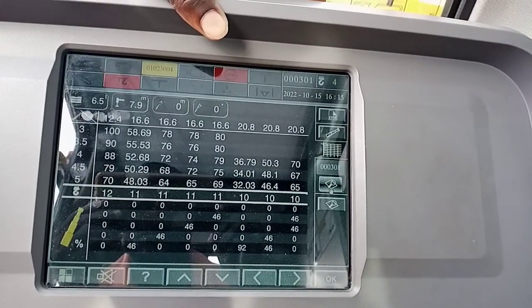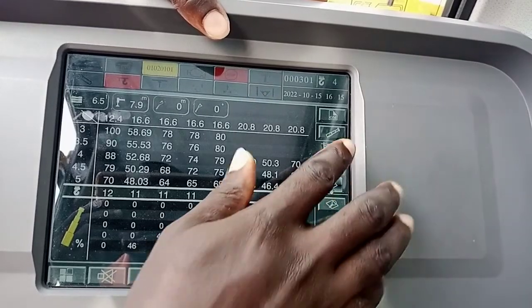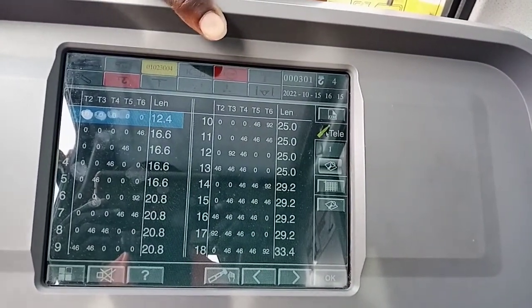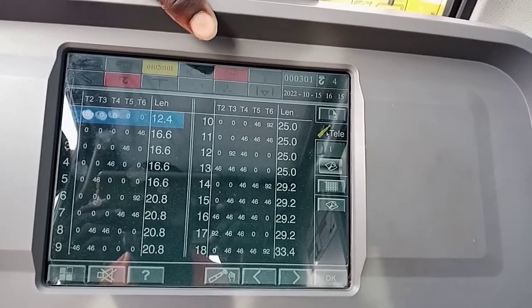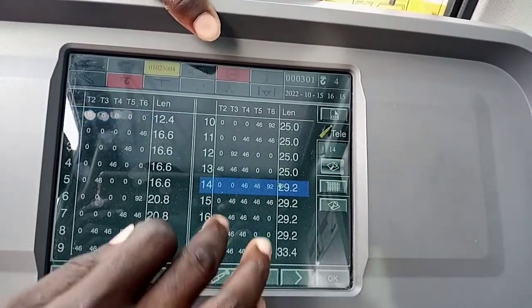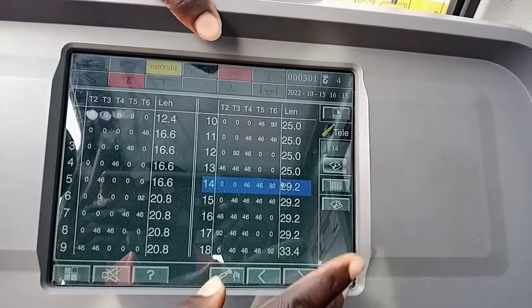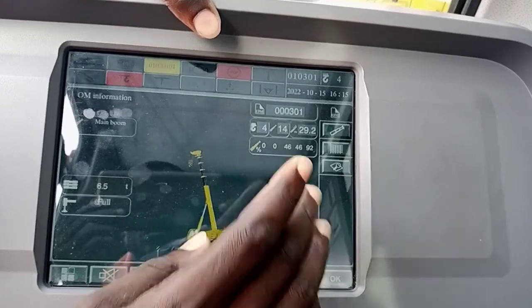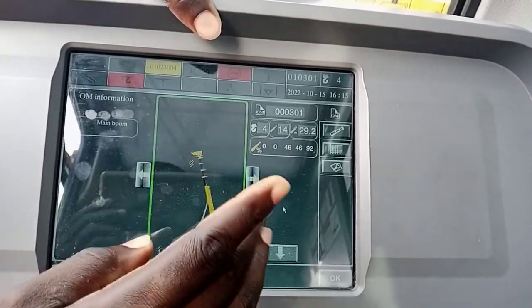We will not be using working radius — we are going to use only telescope, since we don't really know what we want to work with yet. So I will select a telescope 29-meter boom length, which is what this is for the 692. Then through here we select which particular boom we are using — main boom.